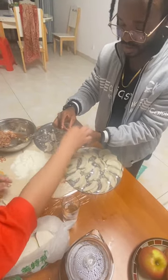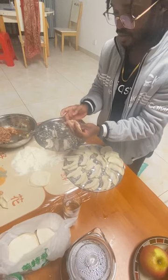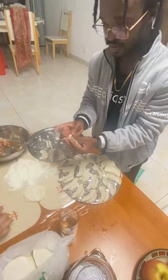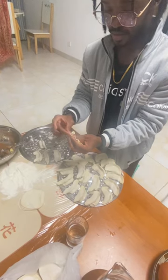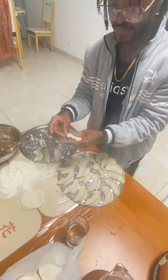This part you fold it one by one — you can make a heart like this. Oh, a bit too much stuff, yeah. Okay, that works too. Then you fold it, you seal it. Just fold it however you want, like this. Perfect.